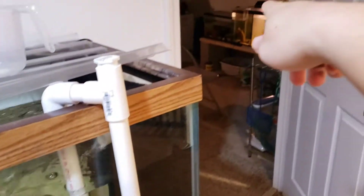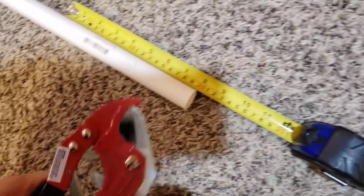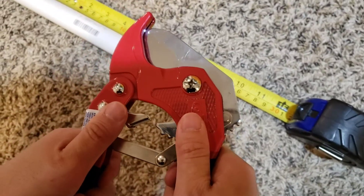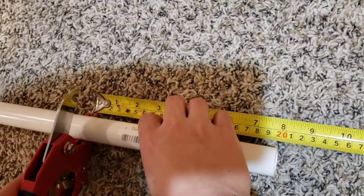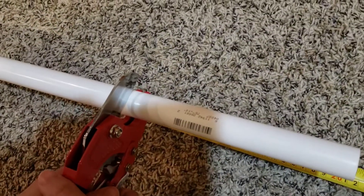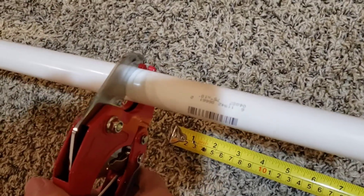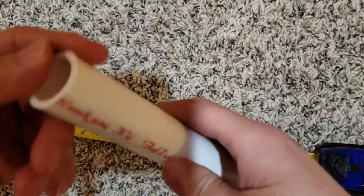I'm gonna show you guys how to cut the PVC pipes — this end is 12 inches, but for those other pieces I need around seven or eight inches. I'll demonstrate with this pipe cutter, also bought from the hardware store. I'm measuring eight inches right here. You just keep closing it in sections — one, two, three, four, five, six — boom, see that? Nice and clean.